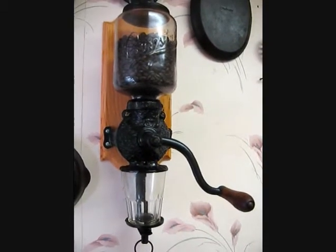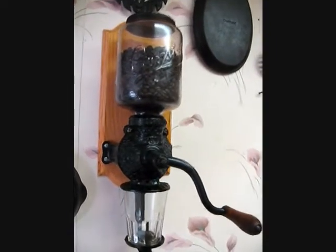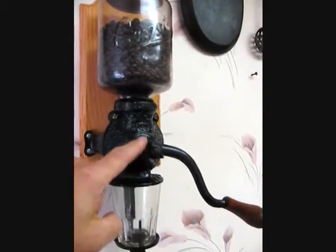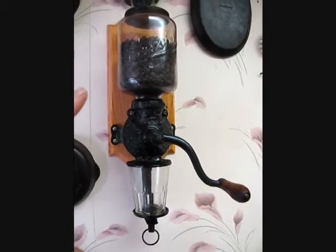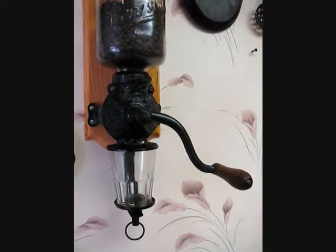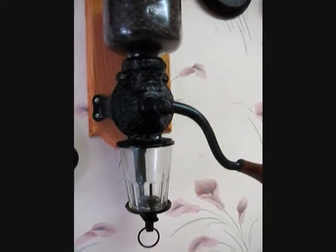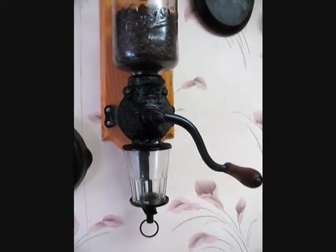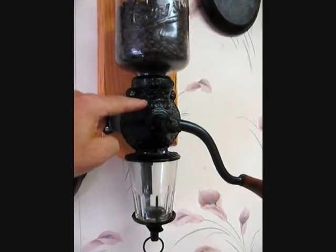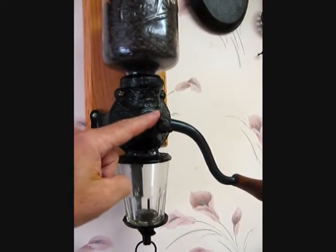I was very happy to see that. The only problem you have with something like this is if you start on a very coarse setting and then go to a finer setting, you may get a little bit of inconsistency in the beginning, because those beans from the previous coarser grind are still in there. When you go to tighten it, you may not be able to tighten it as far as you want.